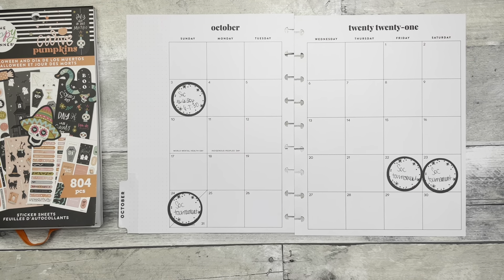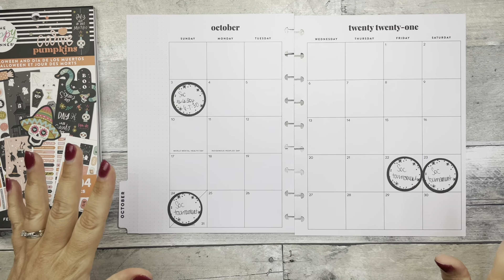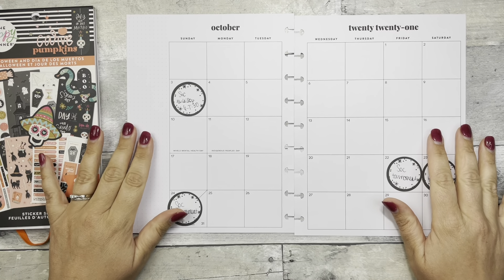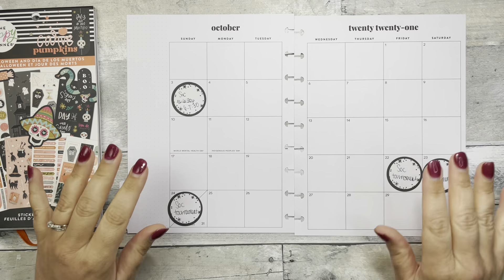Hi, welcome back to Fake It To Make It, or hello if you're new. Today I am decorating my monthly spread for October in my classic planner.